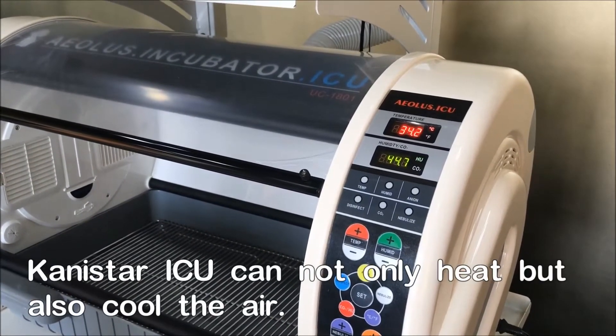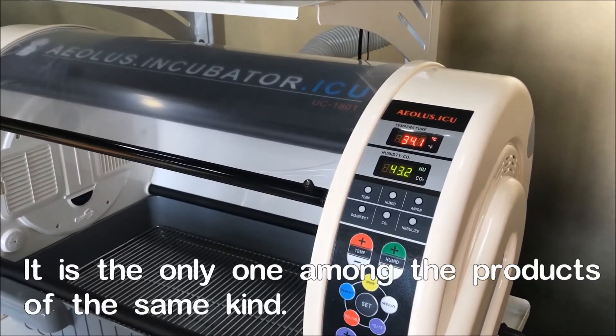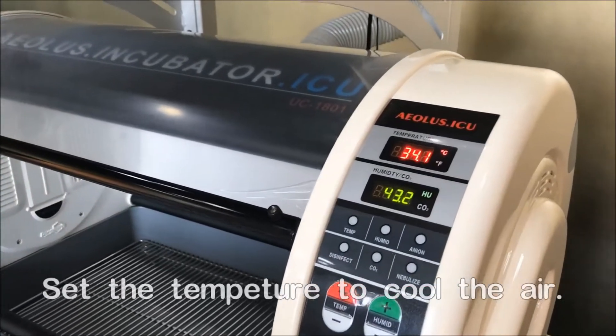Kanistar incubator is the only one in the whole world which can control the internal temperature in both ways — it can heat up and it can cool down. Now we are going to show you how to set the temperature to cool down the whole machine.